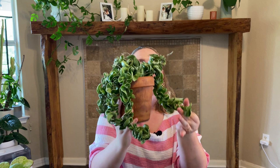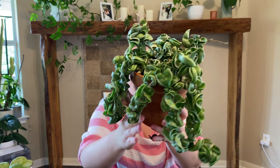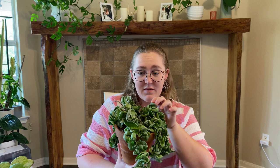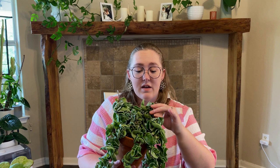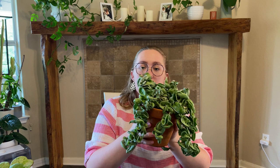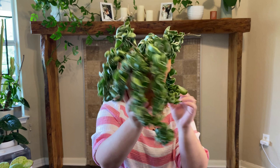Here's my Hoya Compacta Variegata — the one with white variegation on the outside of the leaves. It's beautiful. Whenever I look at it I get worried about mealybugs getting into these little crevices because it would be really hard to treat. That's why with all my plants, Hoyas included, I bring them to the sink and blast them when I water them, and I try to use pest prevention like insecticidal soaps and neem oil mixtures at least once a season.